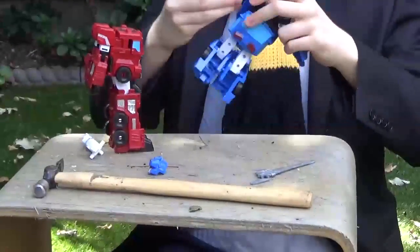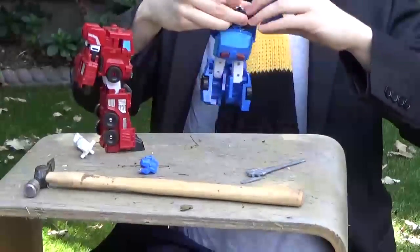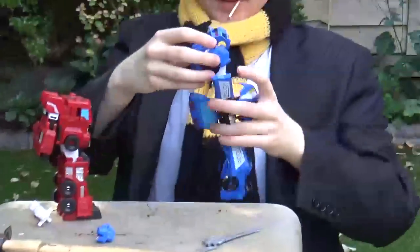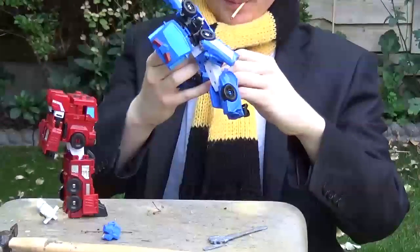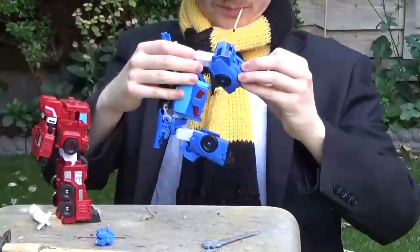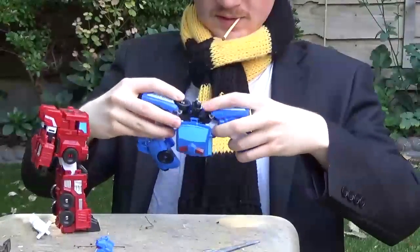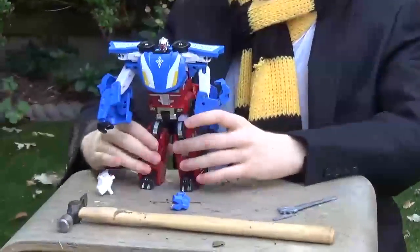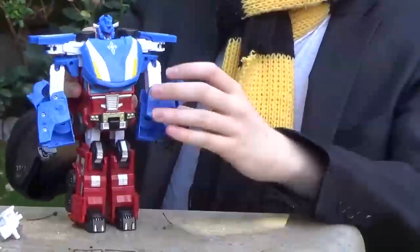Now flip these fists back in, flip these up, now pull this apart, flip these around, flip these down and move this out of the way, flip these up, press on it. And here we go.